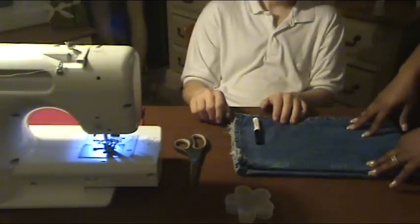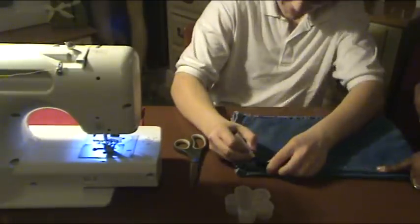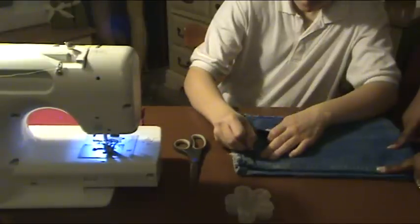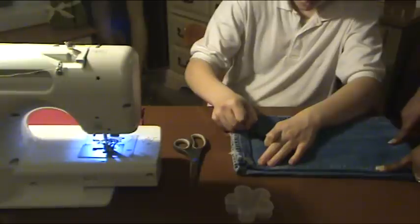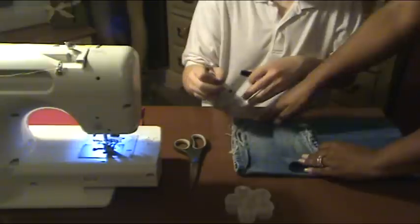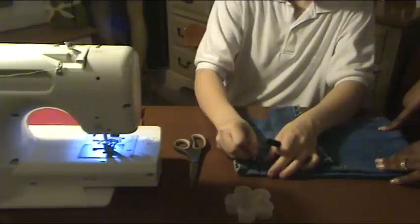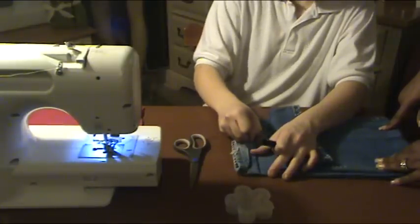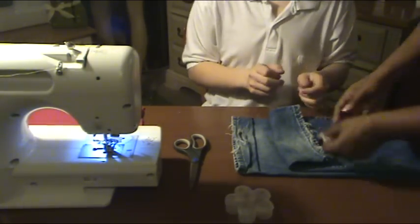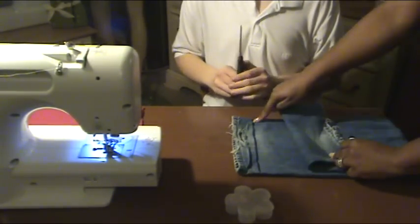Okay, so the first thing that you are going to do is draw a line from here to here. It doesn't have to be perfect, because remember, that's just your cutting line. Then you are going to draw a line from here to here. And then what you want to do is simply cut here and then cut here.